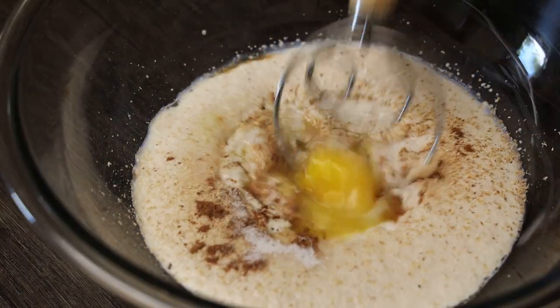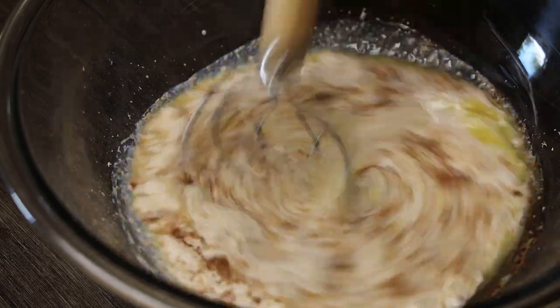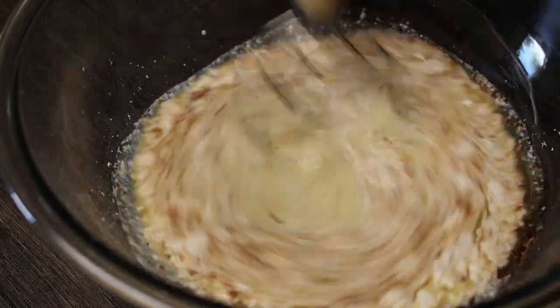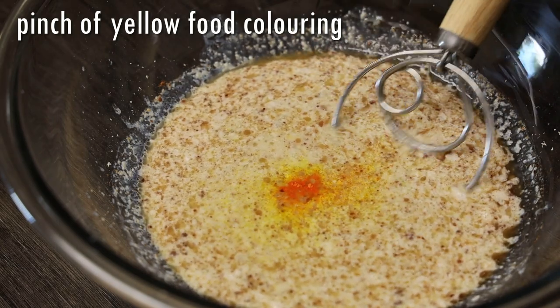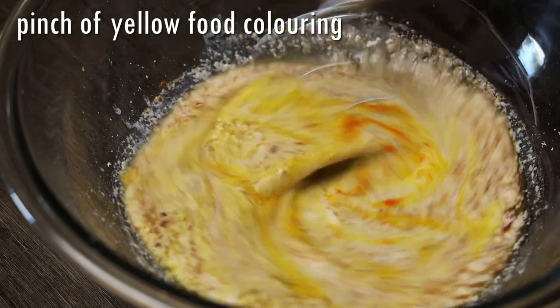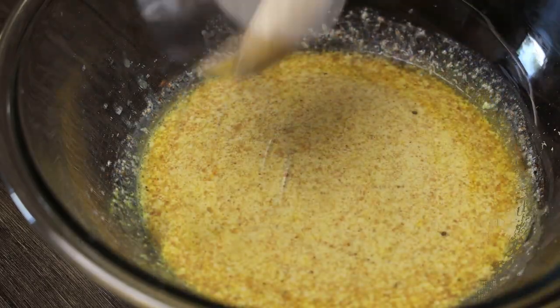I'm using my Danish dough hook to help me mix this. One thing I didn't mention was the yellow food coloring — you can add it or omit it, but I'm going to add it in now and continue to mix. Make sure that the sugar has been dissolved before you add any other dry ingredients.